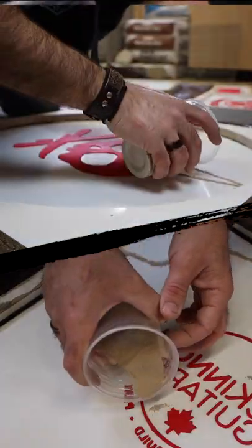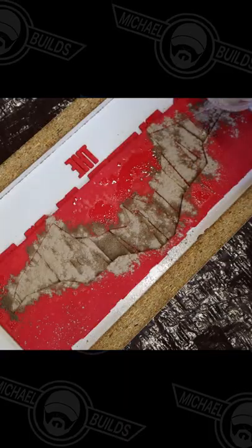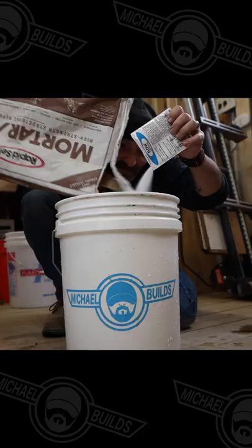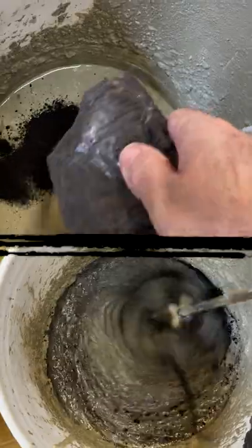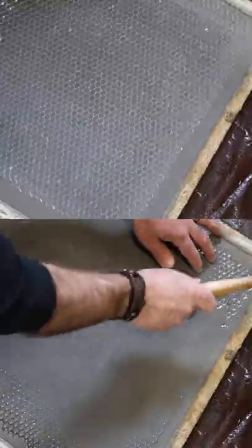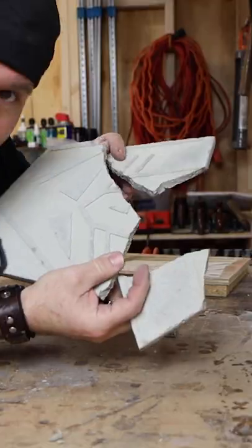Lube it, grout it, mix it, pour it, color it, reinforce it — or you'll regret it.